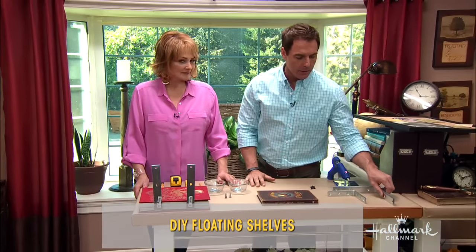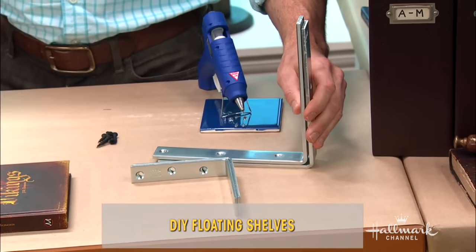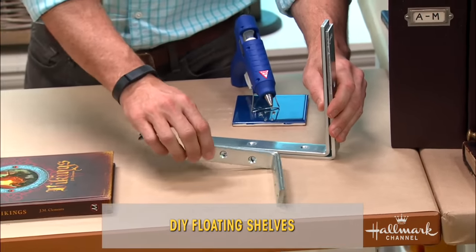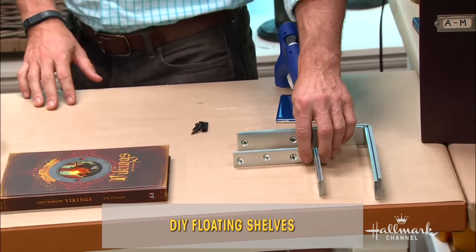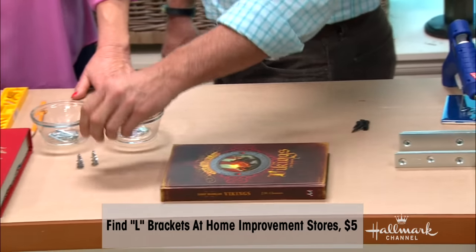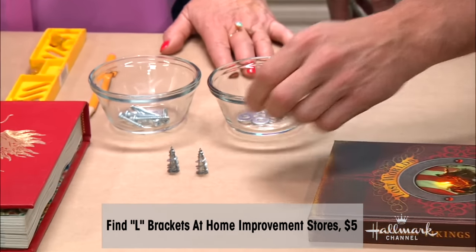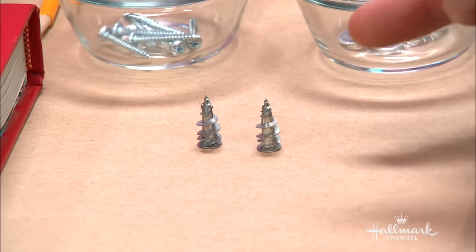Here's what you're gonna need: some angle brackets. Depending upon the size of the shelf you want and the size of the book you're gonna use for your base will determine your angle bracket. These are very affordable at any home goods or home improvement store. You're gonna need a couple of wall anchors — these come in different load ratings, meaning they can be 20 pounds, 30, up to 100 pounds, and they'll be much wider.